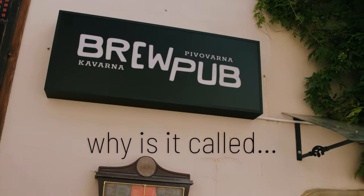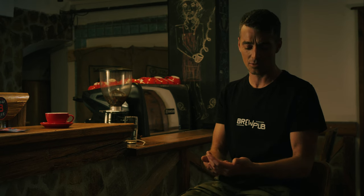We kept calling this our brew pub idea, our brew pub project. When we were brewing small batches in his basement, it was always like, 'Oh yeah, we really like this recipe — we'll keep this for when we have the brew pub.'